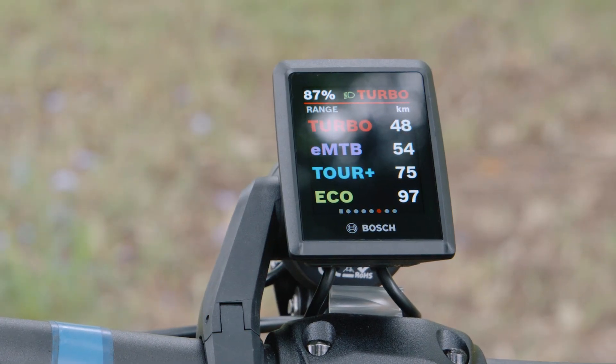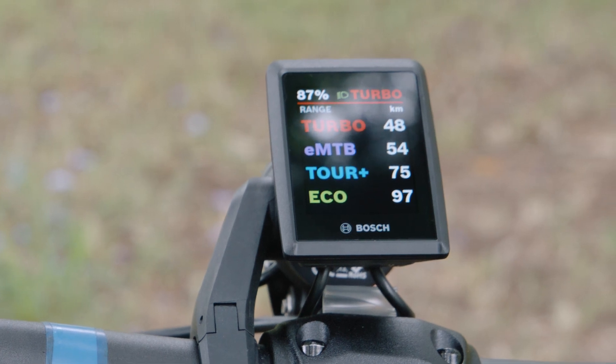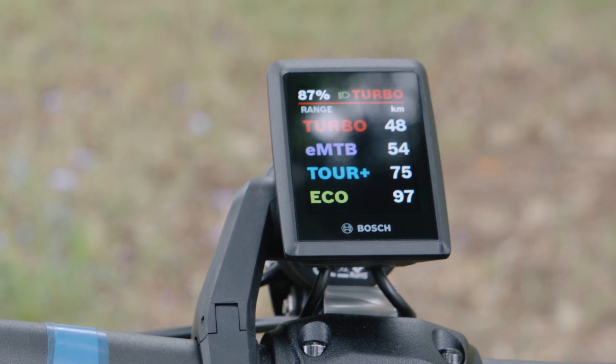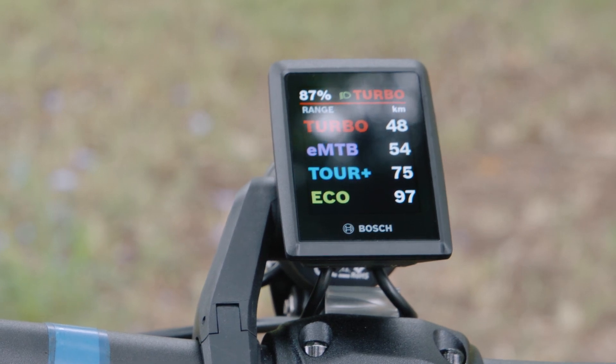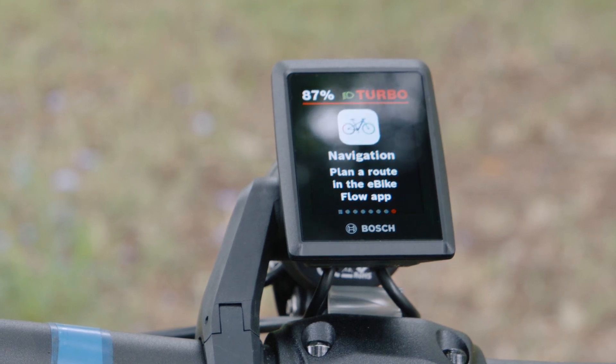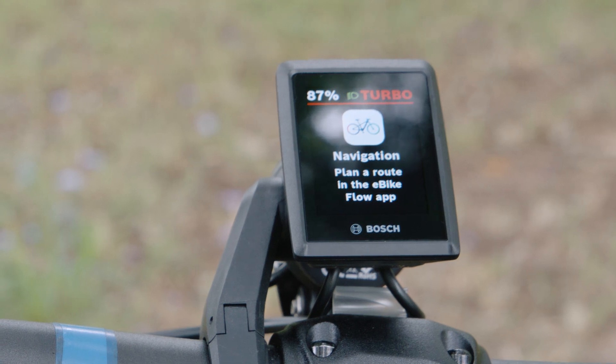The other handy screen is your range predictions in each of your modes — particularly useful for touring or a long ride. At any point during the ride, if you're a little worried about what your battery range is going to be with the ride you've got left, this can help you plan. Keep going through and you've got more ride data, and through to navigation, which you'll access if you download and pair it up to the eBike Flow app.